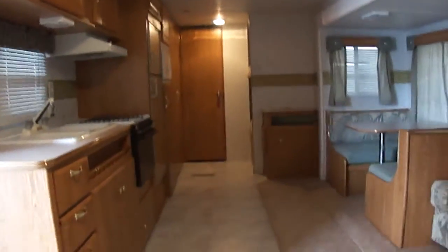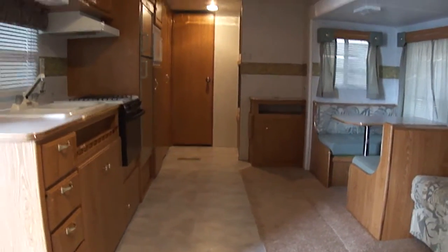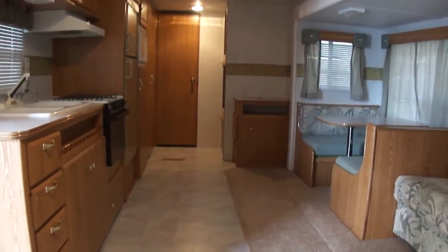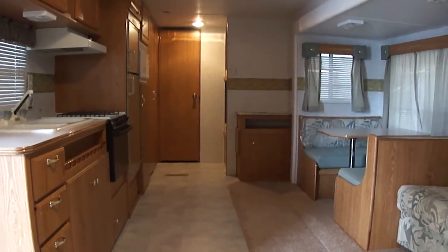Out here at Budget RVs of Texas, we really do have an RV for every budget. So come on out and see us — ask for Bob Barker and let me put a budget RV in your rearview mirror.